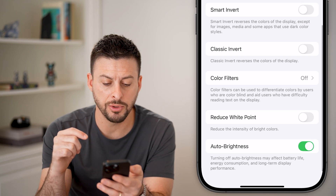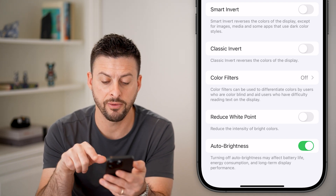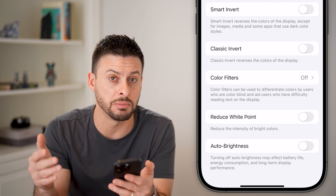At the very bottom you can see Auto Brightness. It says to turn off Auto Brightness as it may affect your battery life. However, by turning this off it will allow you to increase the brightness of your screen as much as you want.